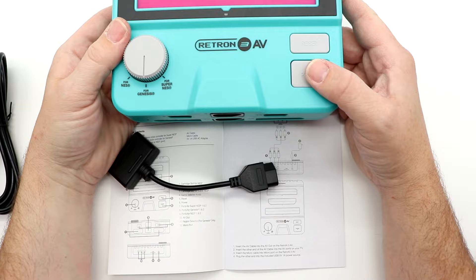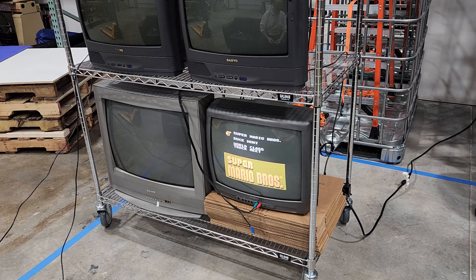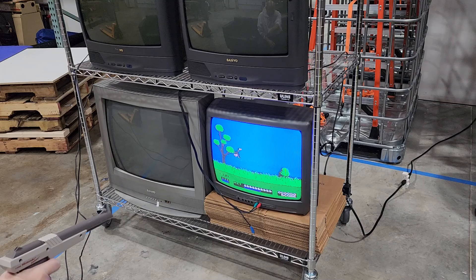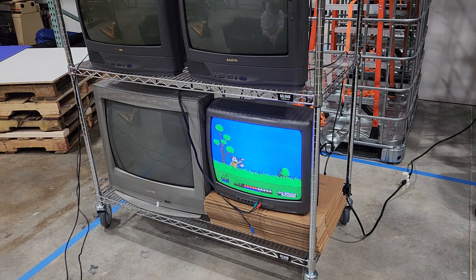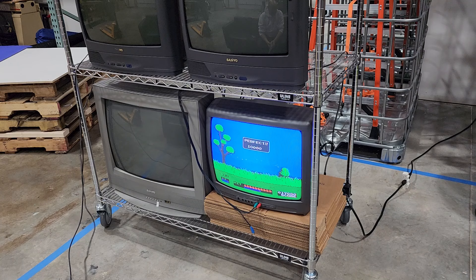One of the cool things about where I work is that Adam is a huge CRT fan, so we can test whether this system works with light guns on a CRT. Don't worry about any color being off — that's the TV, not the system. We're using an original NES Zapper for Duck Hunt. Light gun games are definitely compatible with the Retron 3 AV — a perfect first round using the Zapper on a CRT.